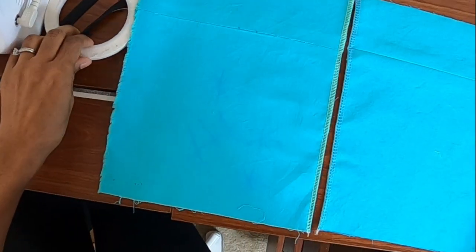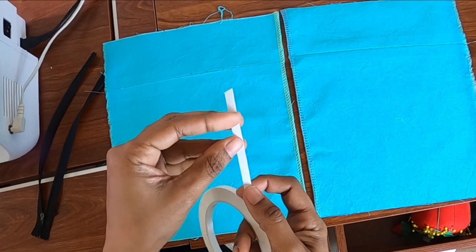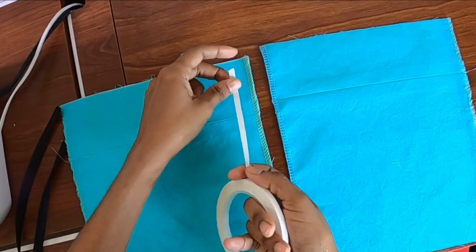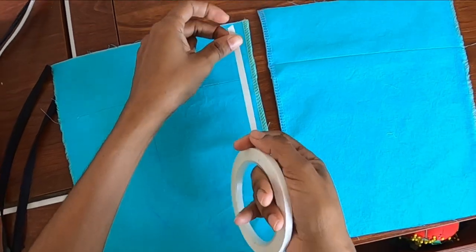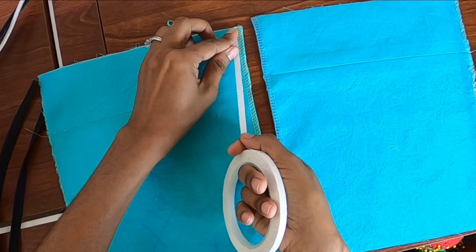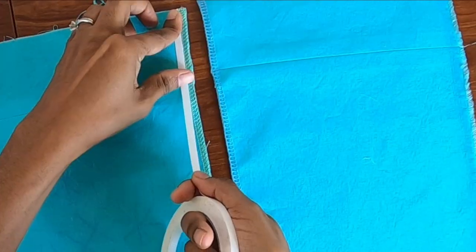Now what I like to do is take some washi tape — this is also a quarter inch in width — and I like to use the serger threads as my guide and line up the washi tape along the line of the serger thread.